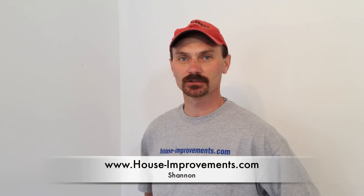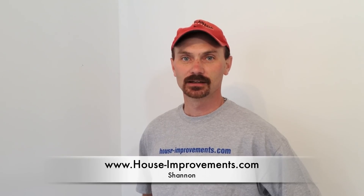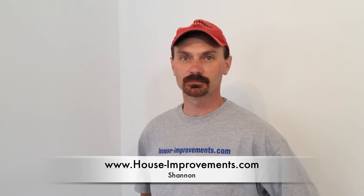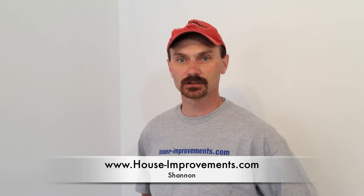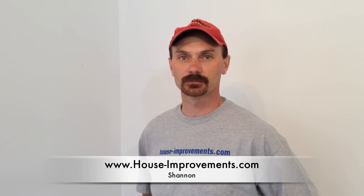Hi, Shannon here from House Improvements. Today we're going to shoot a video on removing stipple ceiling, the old popcorn style ceiling. Pretty simple job, a little messy, needs some basic tools to do it. We basically have about a 10 by 10 room here, so we're going to show you the tools that we need and the process of going through it.